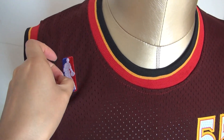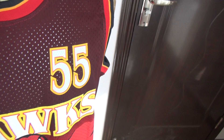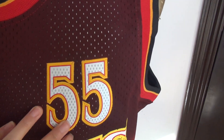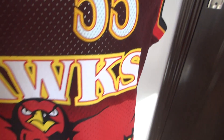NBA patch, stitch. And some small holes here. Stitch number 55, stitch Hawks.